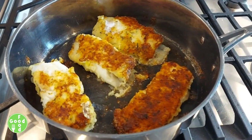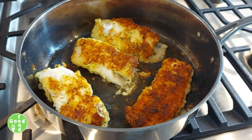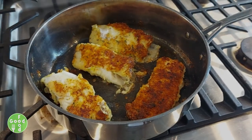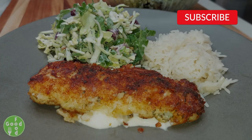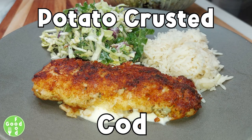You can serve this with salad or rice — it makes a great evening meal. Please don't forget to hit the like button, subscribe, and hit the notification bell. Here are two more of my videos you may be interested in. Thanks for watching.